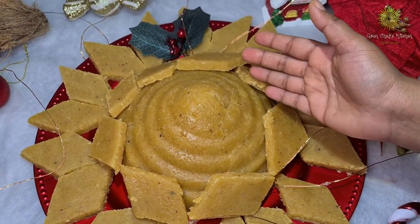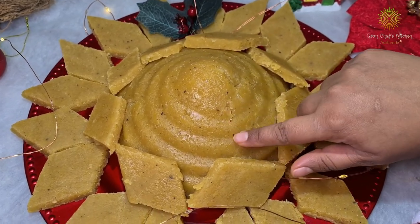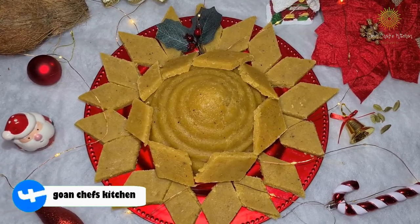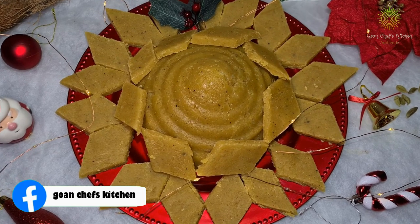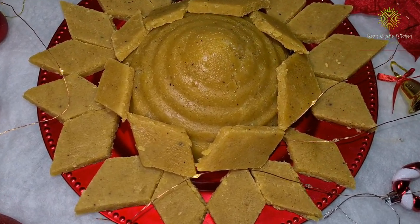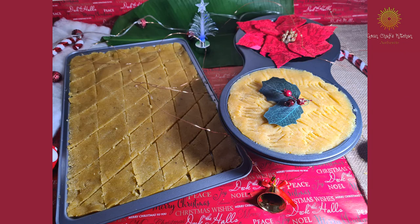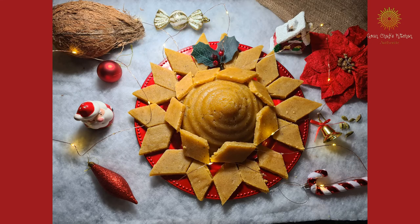Isn't it pretty? This is how the pattern has come out! That's it for today's video. I hope you liked this vlog — if you did, please like, share, and subscribe. It's Christmas time, so all the more reason to make these! Thank you for watching, take care, bye bye — see you soon with another vlog.